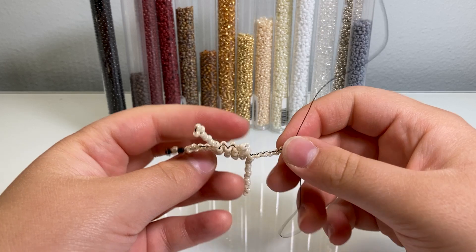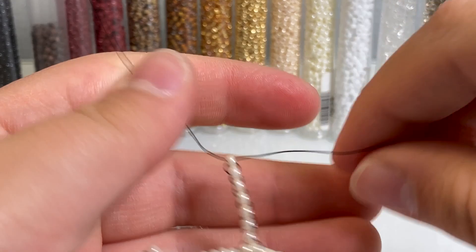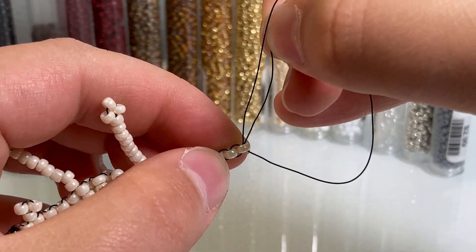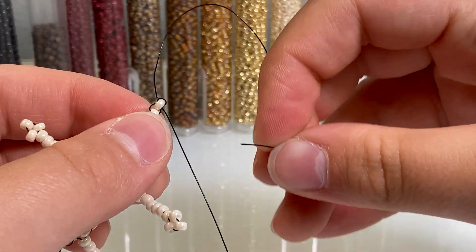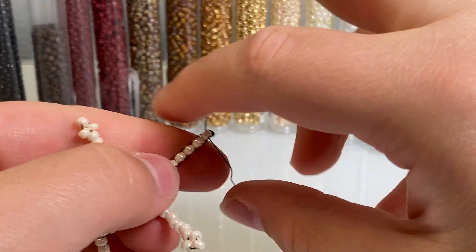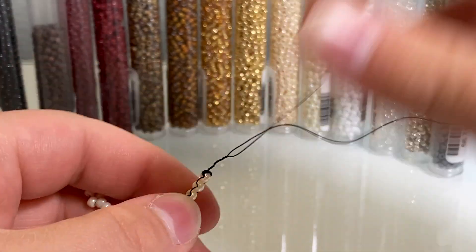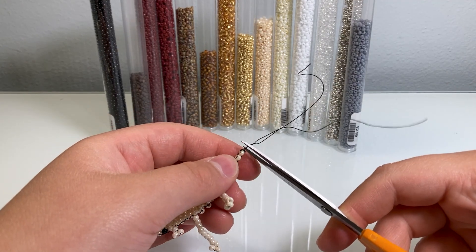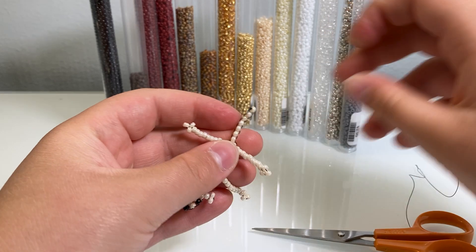There we go, there's your dog, and now we're going to finish it off. Loop wire around and through the last bead you put on and pull tight, then do the exact same thing with the other wire in the opposite direction and pull tight. Take both wires and twist them together, then snip the excess and fold the little points down.